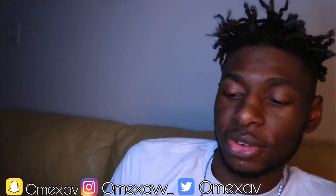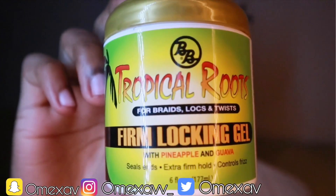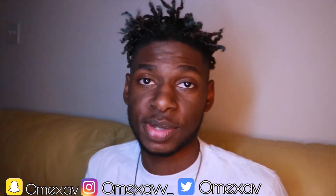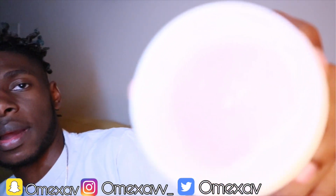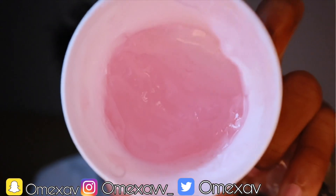So my products are really simple. I have this — whoa, almost dropped it. It's Tropical Roots Firm Locking Gel, pineapple and guava. It smells really good. I'll show you guys the inside because it looks pretty cool too — see, nice and pink. So I'm just going to be using that.